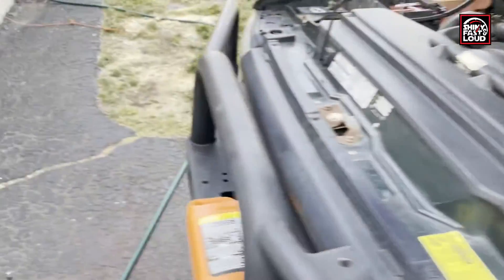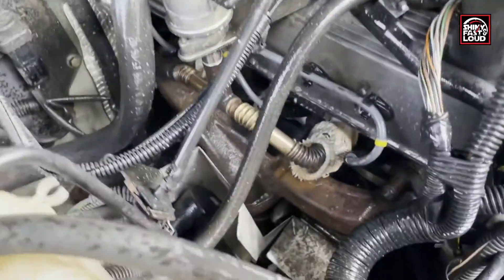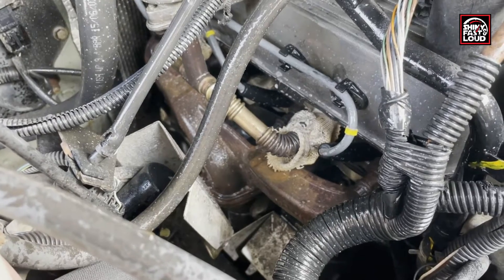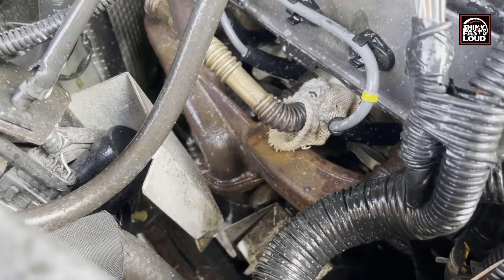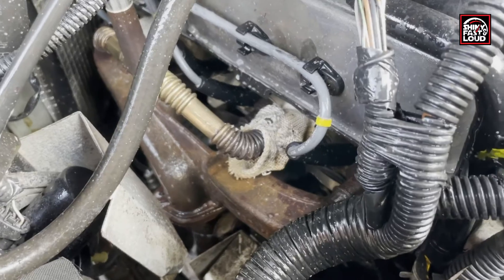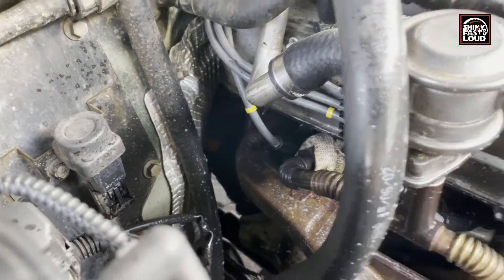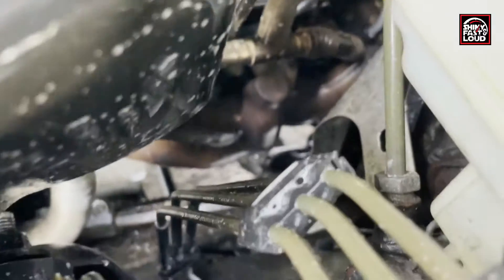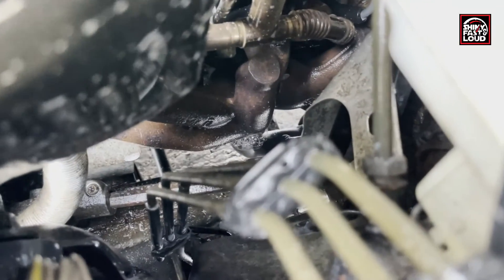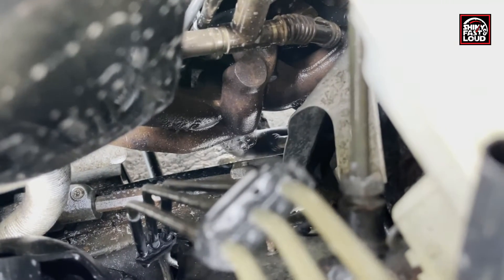Getting it all nice and soapy and watery. Okay Luke, hit the leaf blower. And there you go — you can see the bubbles escaping between the bottom of the exhaust manifold and the H-pipe.